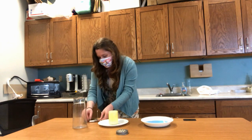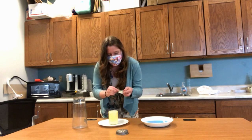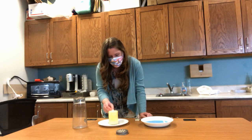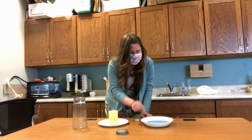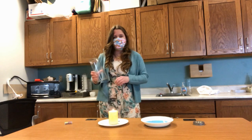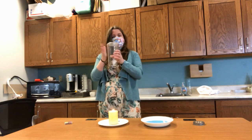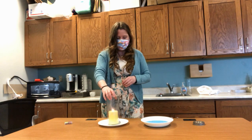All right, so start by lighting your candle. Once your candle is lit, I'm just going to douse the match in my water there so it's safe. Then you're going to take your empty glass container, make sure it's dry inside, and lower it over your candle.